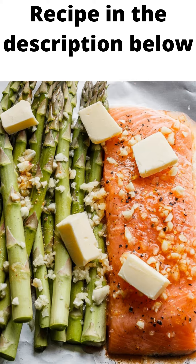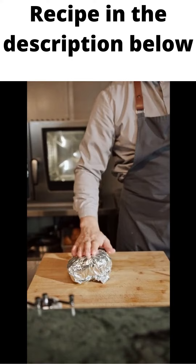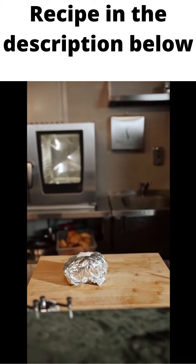Divide butter pieces evenly among the foil packets, layering them over the salmon fillet and asparagus. Wrap salmon foil packets and crimp edges together. Don't wrap too tight — keep a little extra space inside for heat to circulate.